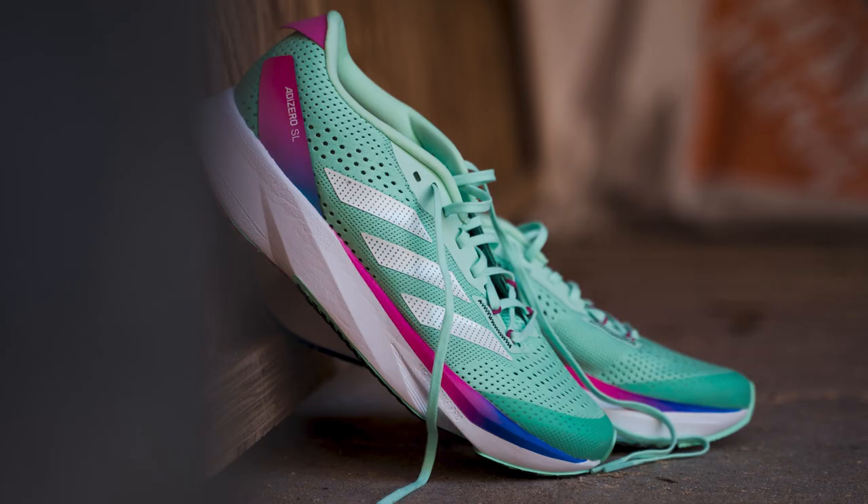Speaking of street legal, this is a shoe that's street legal. We haven't reviewed ones that aren't, like the Prime X, but this is the SL — Adi Zero SL. You know what's crazy about this? She says street legal, but it's got more stack than you'd think. This is 35 millimeters back here — we're giving away the spoilers there.